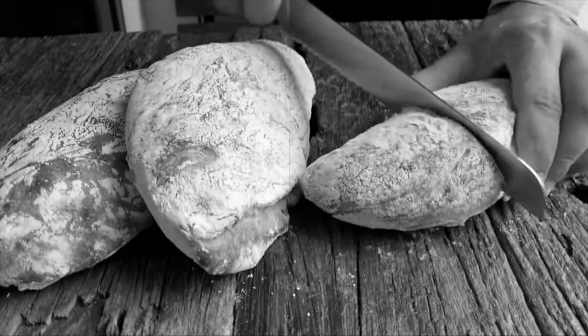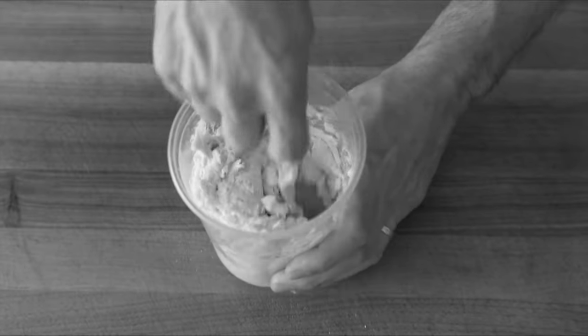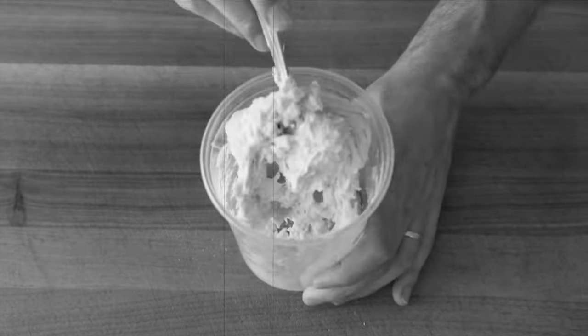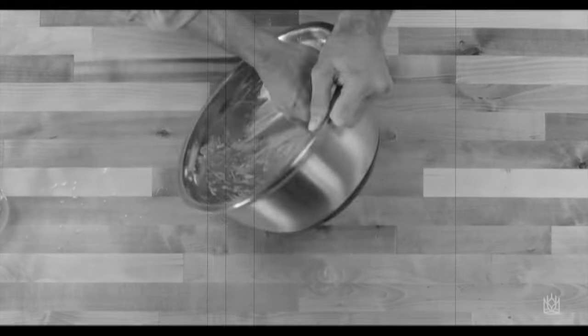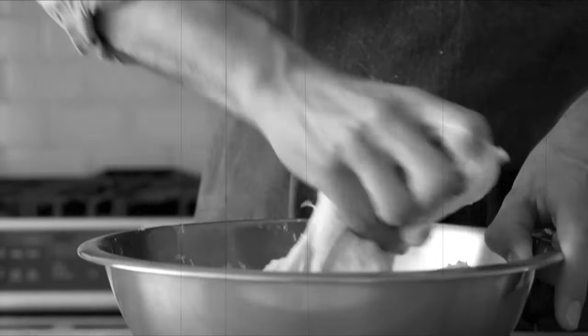If you want to make Italian ciabatta bread, you must first start off with the biga, which is an Italian sourdough mash. Let it ferment in your refrigerator overnight, then after that add it to some flour, then knead for one hour straight until you develop enough gluten.